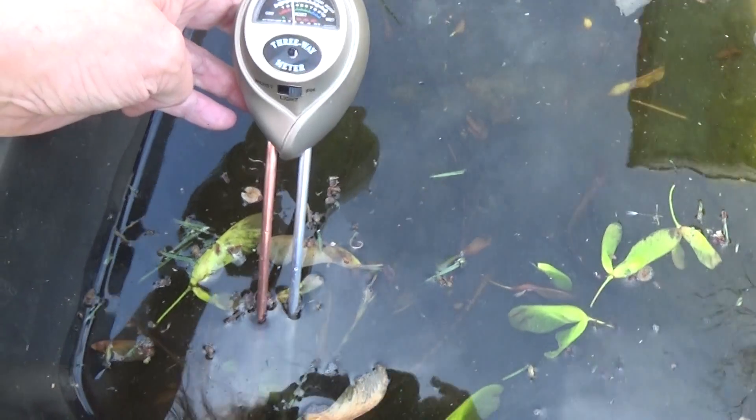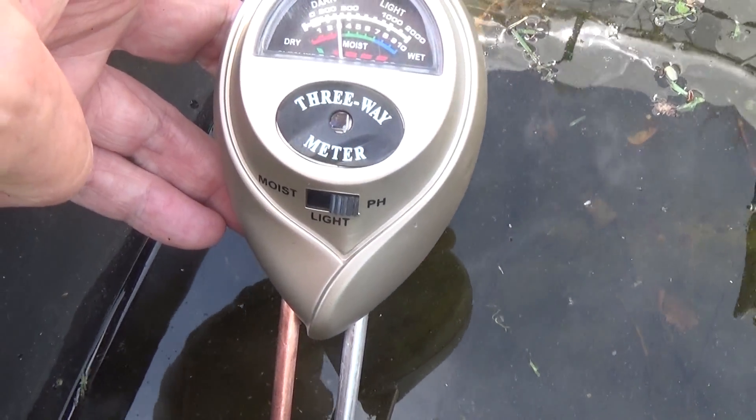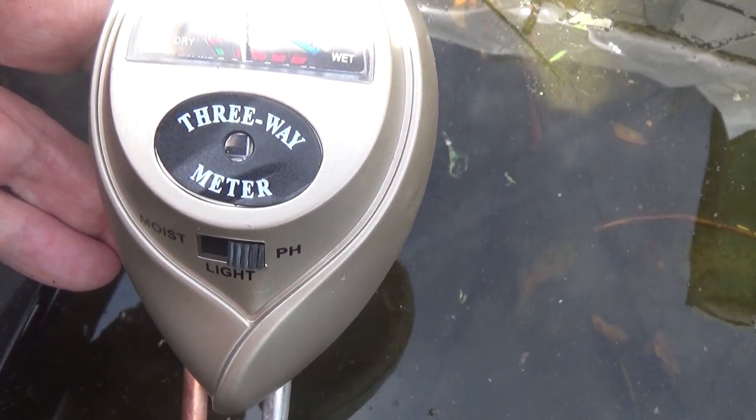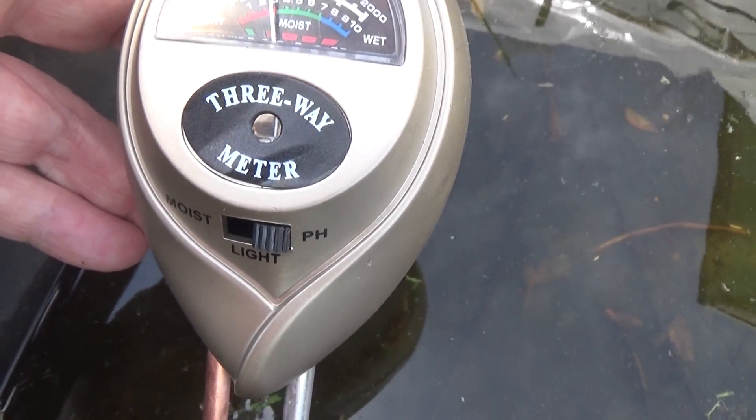The rainwater in this container is about 6 — it's neutral, headed to alkaline. Anything over 7 is alkaline.